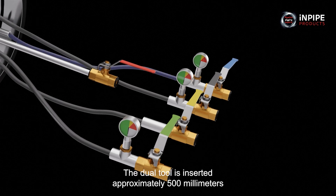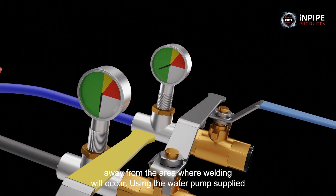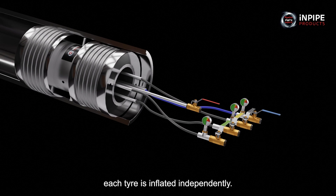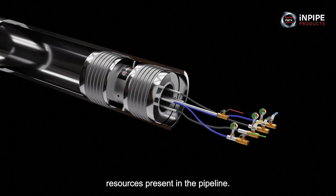The dual tool is inserted approximately 500mm away from the area where welding will occur. Using the water pump supplied, each tyre is inflated independently. This creates a double isolation barrier against any hydrocarbon resources present in the pipeline.